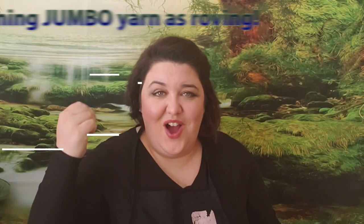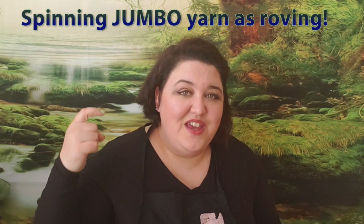As arm knitting, knitting with giant knitting needles, and crocheting with huge crochet hooks has become more popular, so has jumbo yarn. I got four different jumbo yarns from two of my nearby big box craft stores and I'm going to try them out to see what it's like to spin.